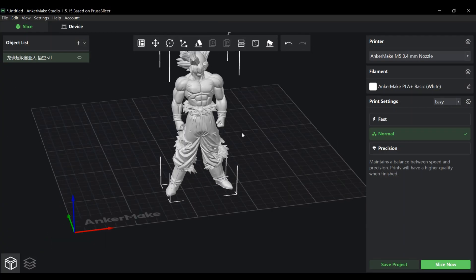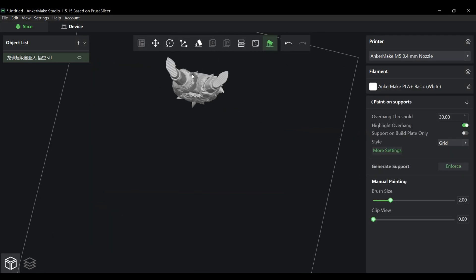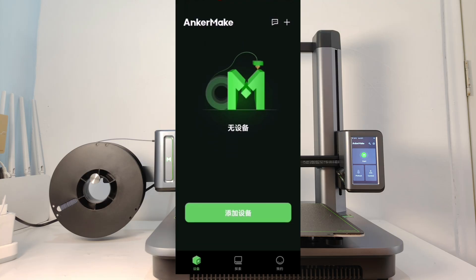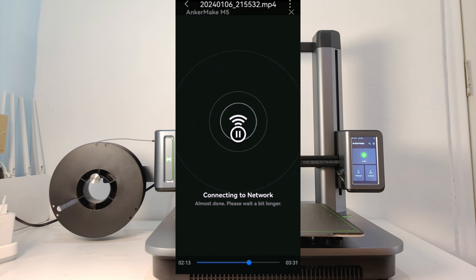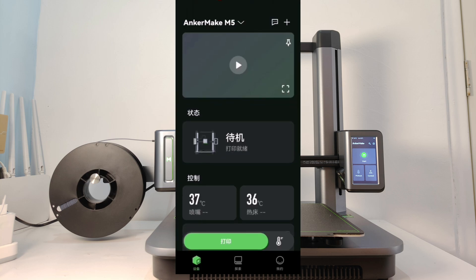Regarding the cons: 1. The one thing I can think of to improve is the functionality of Encomade Studio, especially the support generation. Currently it requires the user to manually place the supports. It would be nice if in the future it could be updated to automatically generate supports. 2. The first time you use it, you have to download the Encomade app to connect and configure the printer on your phone before you can connect wirelessly. I think it should also support laptops for the first connection and configuration.